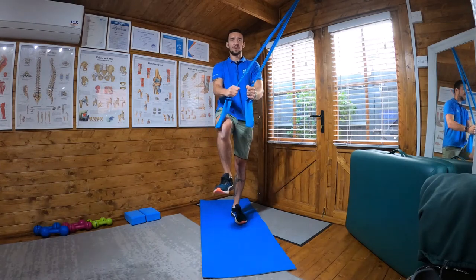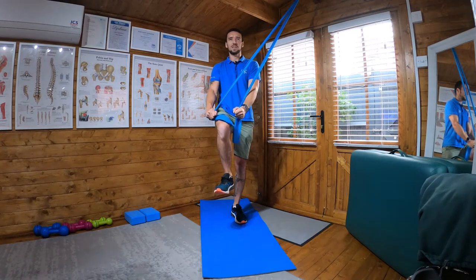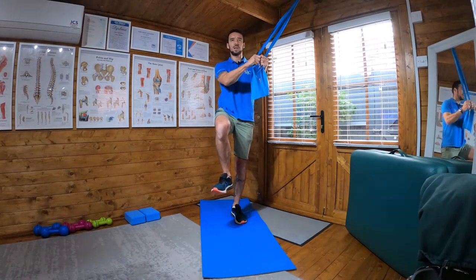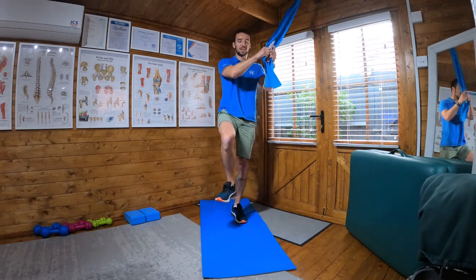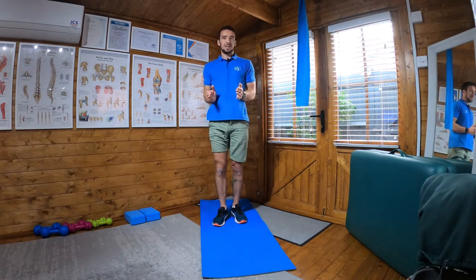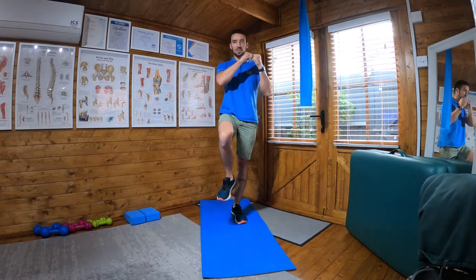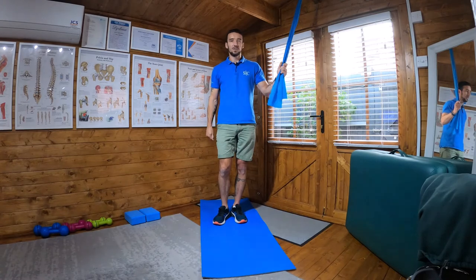I'm trying to keep my torso nice and straight. It's helpful to find a fixed point on a wall and stare at it — that helps you from performing any kind of rotation. Hands to the front, split the knee, keeping it nice and straight. Engage your core, engage your glutes, engage your quads. Do one side, turn round, and then do the other.